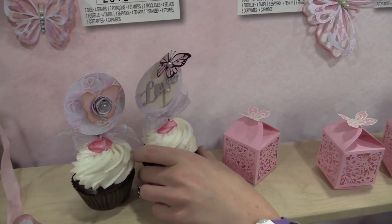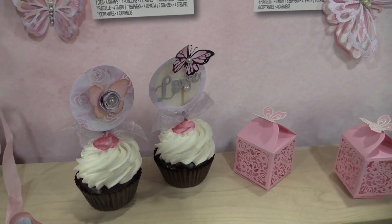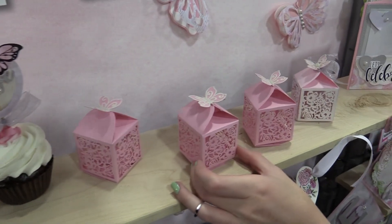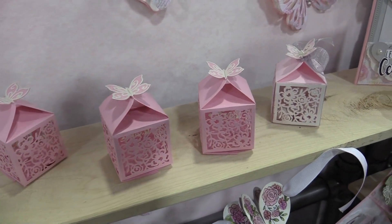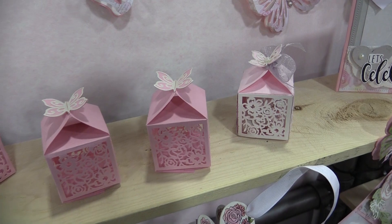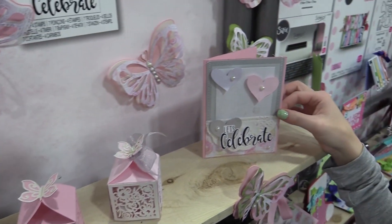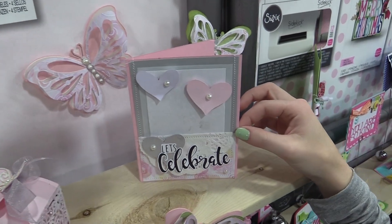Here are some of the projects. We have these beautiful little cupcakes — they look really tasty. This die would be perfect for any little party favors you want to do, whether it's a sweet 16, a baby shower, a wedding, anything like that. These designs are so pretty. Or your cards — really lovely.